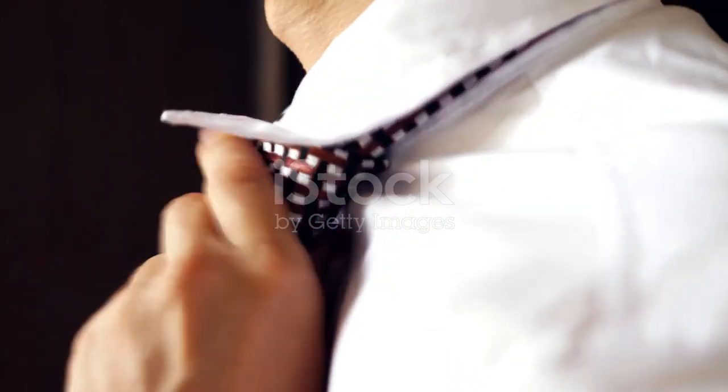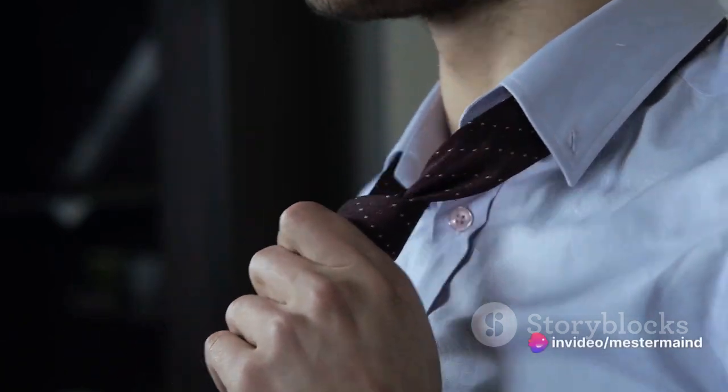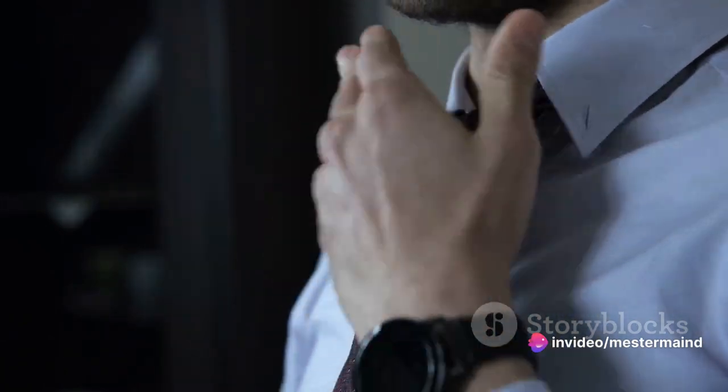But fear not, because we're about to unravel the mystery of tie-tying. And by the time we're done, you'll be able to execute this sartorial skill with the grace and ease of a seasoned professional.